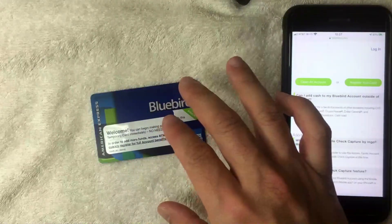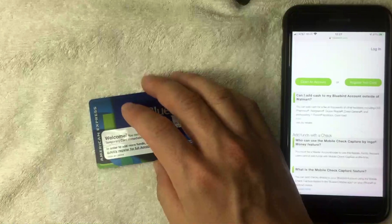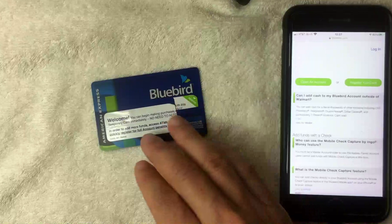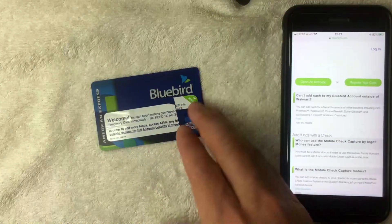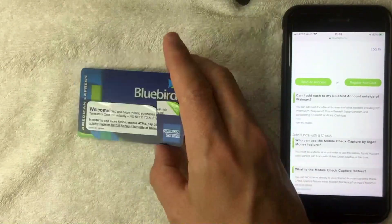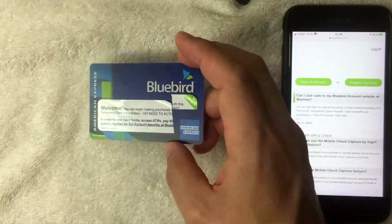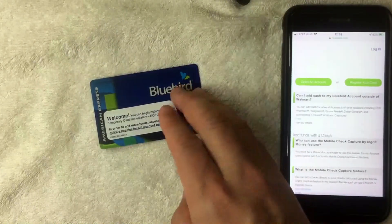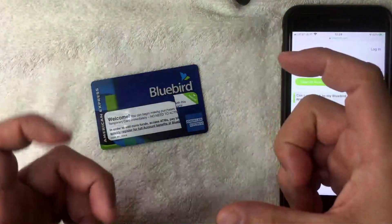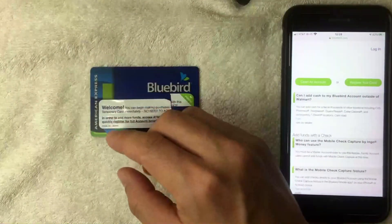The funds usually go through immediately, but sometimes it can take five minutes, and they say it could even take up to an hour depending on how many people are loading cash onto their Bluebird. I've never experienced the full hour, but if you're waiting to run an authorization or use the card, tell those folks to hold off for five minutes. If there are any issues or discrepancies, keep that receipt so you can go back to Walmart customer service.